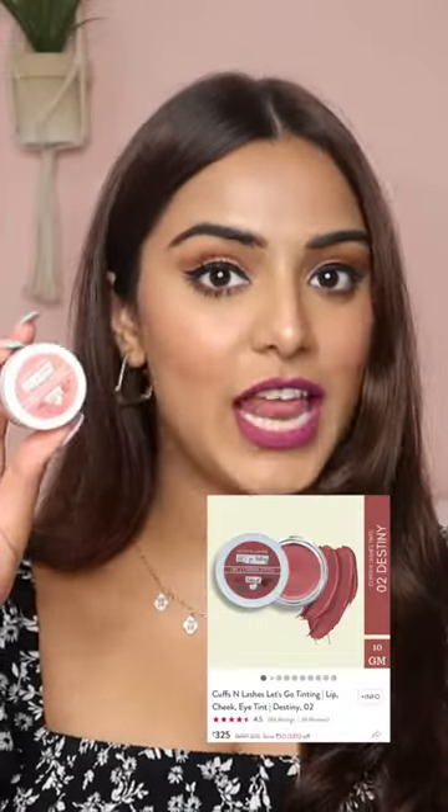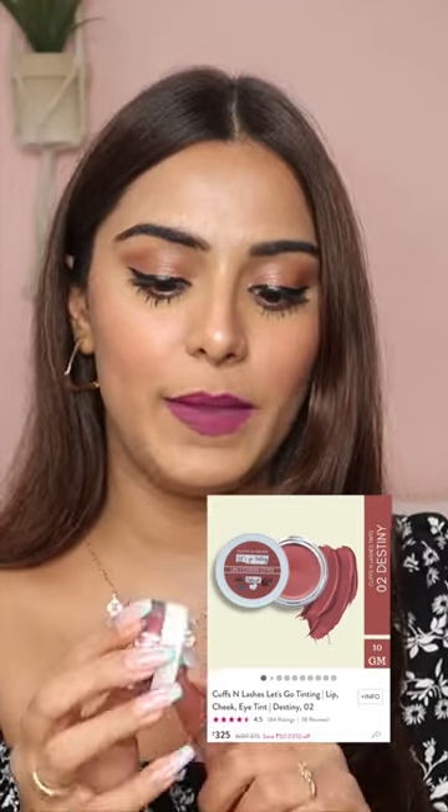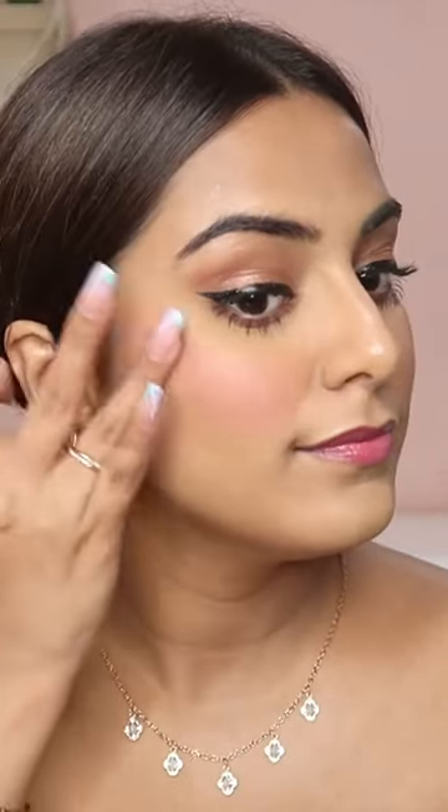I got affordable dupes from Cuffs and Lashes — Let's Go Tinting Lip and Cheek Tint in the shade 02 Destiny. I realized that both of them are very similar — literally, I think it's 95% the same. It's a mousse texture on one hand, and on the other this is like a creamy texture. You can also use it on your lips. I really love the finish of both products.